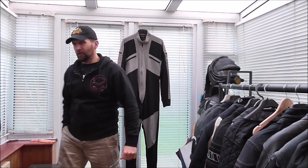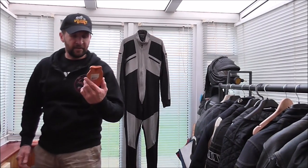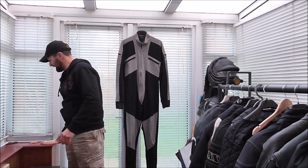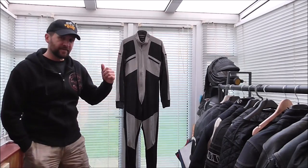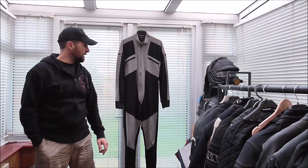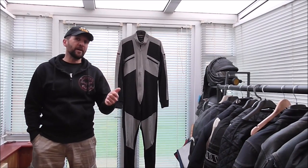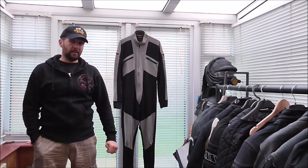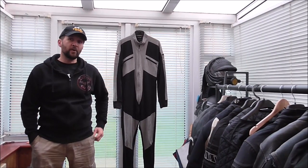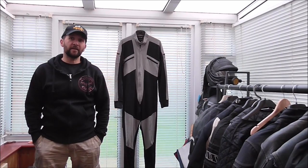It was 30-something degrees when we filmed that original review. It's six degrees in here today, absolutely freezing. I'm wearing this in the winter under leathers, and I was wearing it in the summer as well — it's a summer and winter garment for honestly very little money. It's an amazing piece of kit. I just want to refresh that review for anybody coming out of hibernation, getting back on their bike after a winter off, or buying some new bike gear.